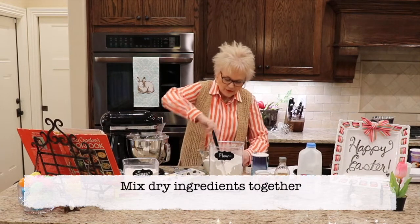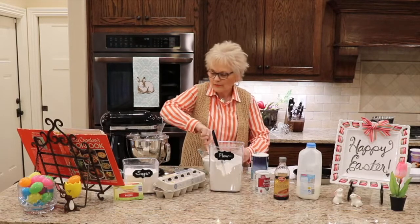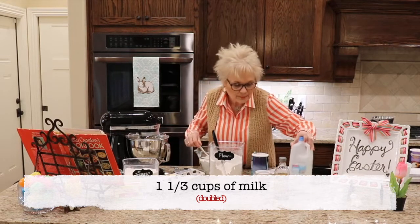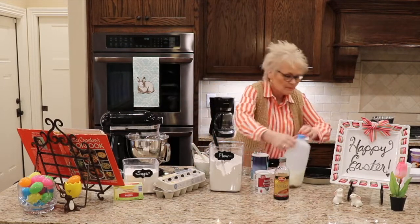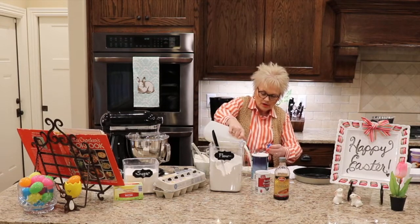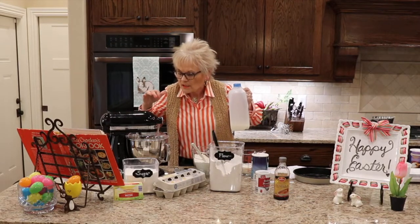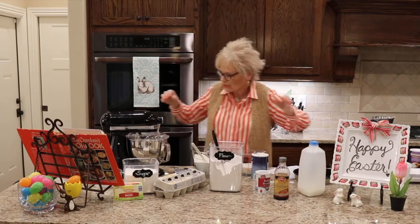I'm going to use my spatula to mix those together to get the baking powder and salt mixed throughout the flour mixture. The next ingredient is two thirds cup of milk, and we need to double that, so one and a third cups of milk. We're going to add that alternately. The recipe calls for combining with dry ingredients, adding alternately with the milk, beginning and ending with the flour mixture.